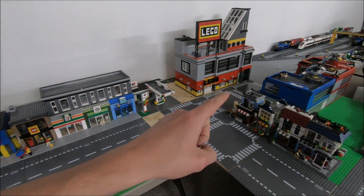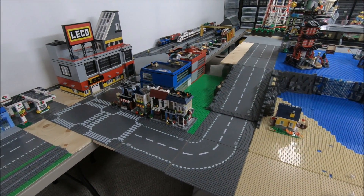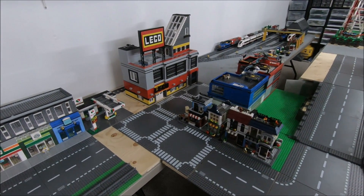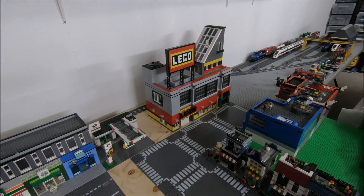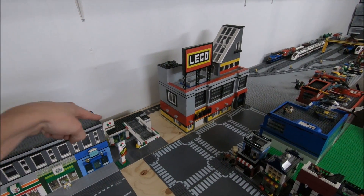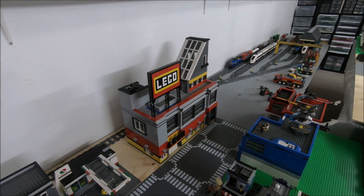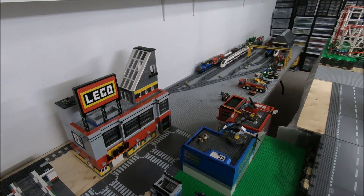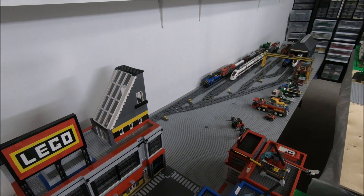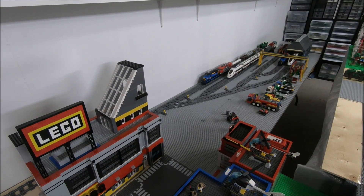Then there are a few mini modular buildings right by the beach, which will be here. Then the industrial area — we have our large LEGO factory there which can be serviced by the train running behind it, the police station, and the fire station. So there are three fire stations in my city — there are a lot of fires going on here, but I like fire stations and fire trucks. And then of course our train yard over here, which remains sort of untouched.